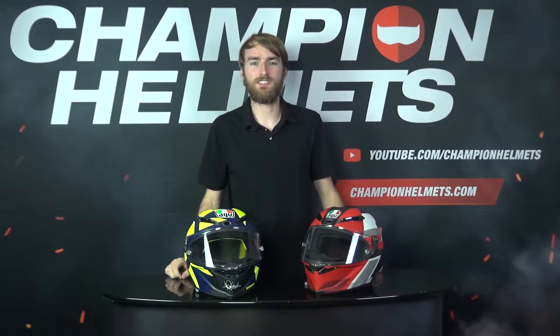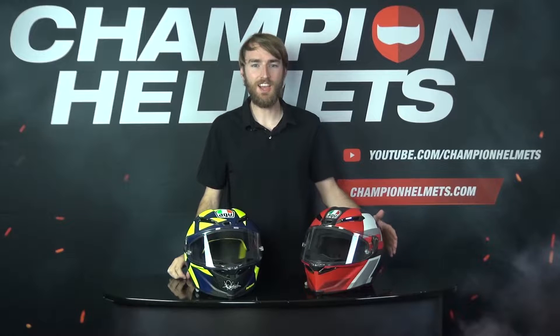Hi guys, Keegan here with Champion Helmets. We've finally gotten our hands on the new Pista GPR-R from AGV, so we thought we would see how it compares to the original GPR out on the road.